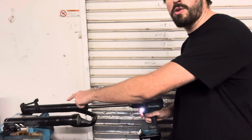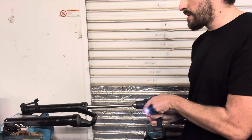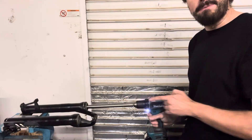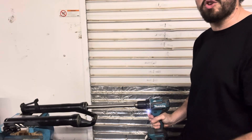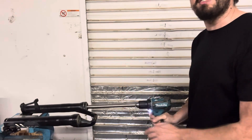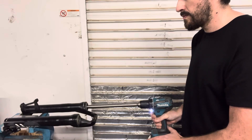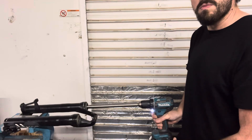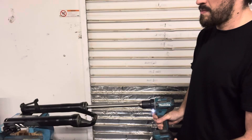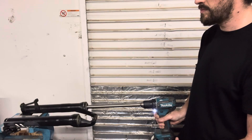Normally I would do the second one, but I'm just going to back it off and show you. Notice I'm not pulling or pushing on this thing — I'm just squeezing the trigger. That's it. Pulling or pushing on this system is not going to help.